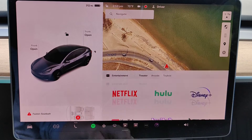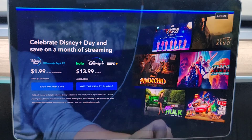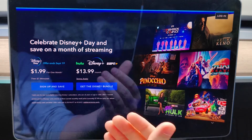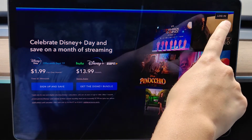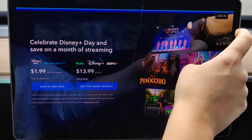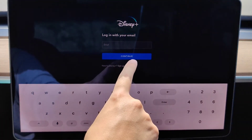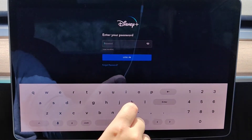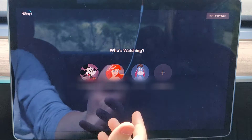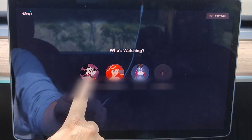Once you click on the Theater app and make sure you're in the Theater tab, go ahead and click on Disney Plus. If you don't already have a Disney Plus subscription, you can sign up here. Otherwise, click the login button in the upper right-hand corner, enter the email associated with your Disney Plus plan, click continue, enter your password, and click login. At that point you can select your Disney Plus profile or add a new one.